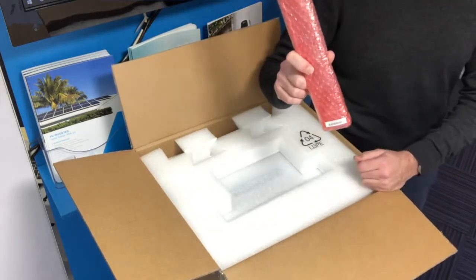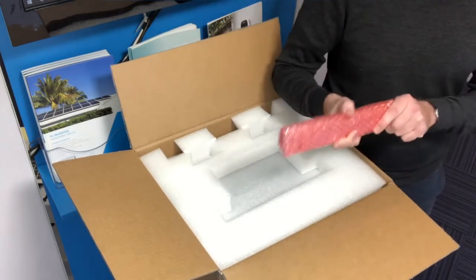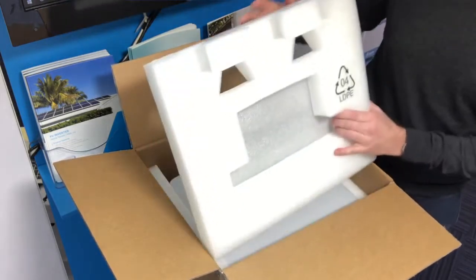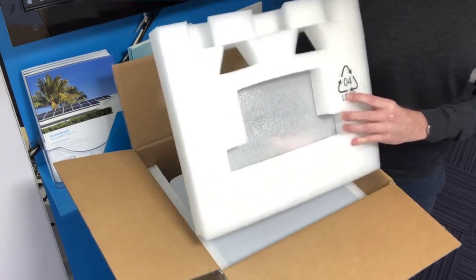Mounting bracket — probably the smallest mounting bracket you're going to come across in the industry. Did it for a reason: can't get it in upside down, very simple. We're also very proud to say that our packaging is recyclable — even though it may appear otherwise, it is.